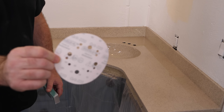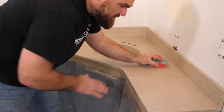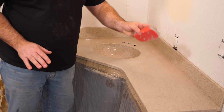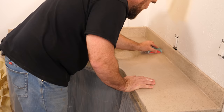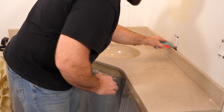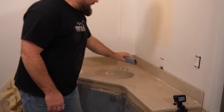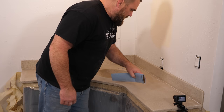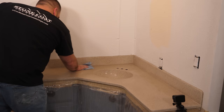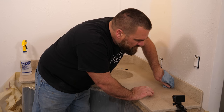Step one — sand the surface with 220-grit on a sanding block. All we're looking for is a light scuffing. If you have any imperfections, high points, or nibs from dust, now is the time to sand those down flat. The Ultimate Top Coat adds durability you can't get anywhere else — it's the best durability in the whole epoxy countertop industry. Next, get rid of that dust with a paper towel and clean with 91% isopropyl alcohol. That second coat really got all the ripples out of that backsplash — real smooth.